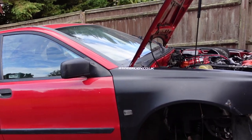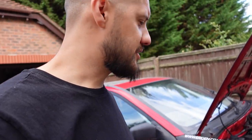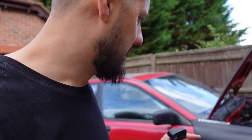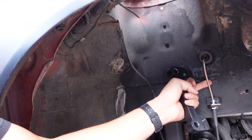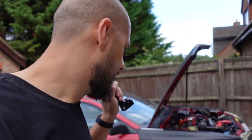You'll probably notice there are no struts on the car at the moment — I've just been doing a few little things. I've had to repair a CV, change the tie rod ends, and one of the inner tie rods had some movement in it as well. Up here in preparation I've also had to make a new brake line because the fitting was completely rounded.